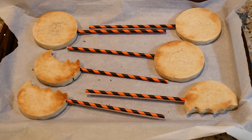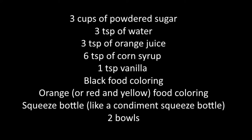While you let the cookies cool, let's make the frosting. You'll need: three cups of powdered sugar, three teaspoons of water, three teaspoons of orange juice (optional — you can also just use three more teaspoons of water), six teaspoons of corn syrup, one teaspoon of vanilla, black food coloring, and orange or red and yellow food coloring. You'll also need two squeeze bottles like condiment squeeze bottles, and two bowls or plates.